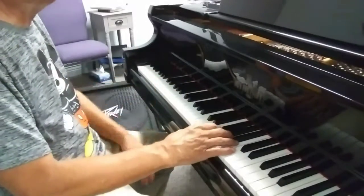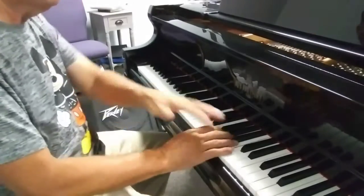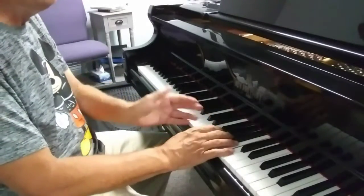So C6 here — which is a C6 — is basically a C-E-G-A, but I come from the C-A-G-E.